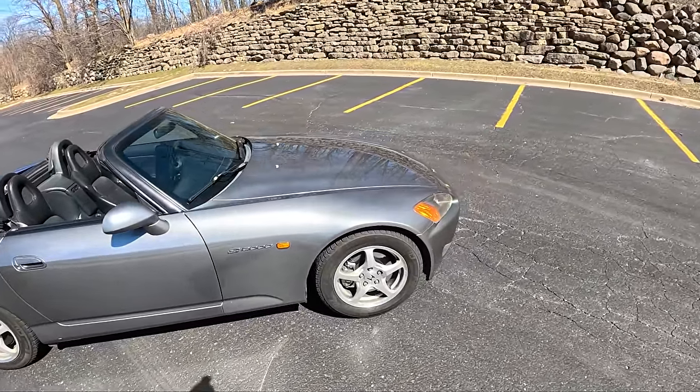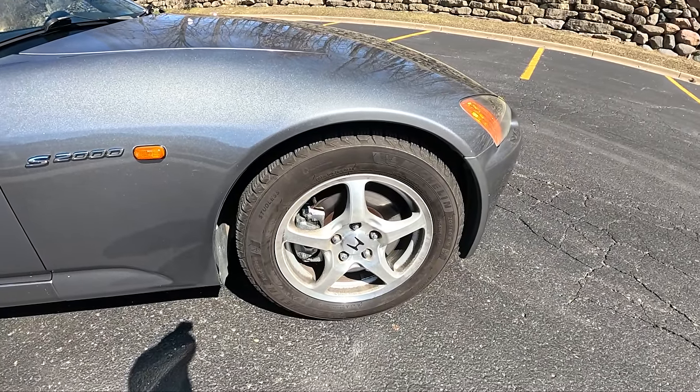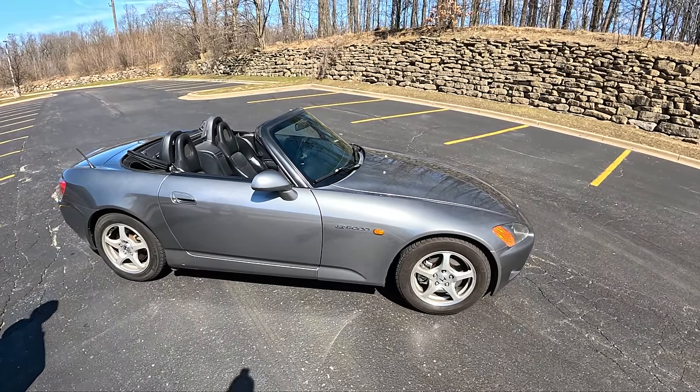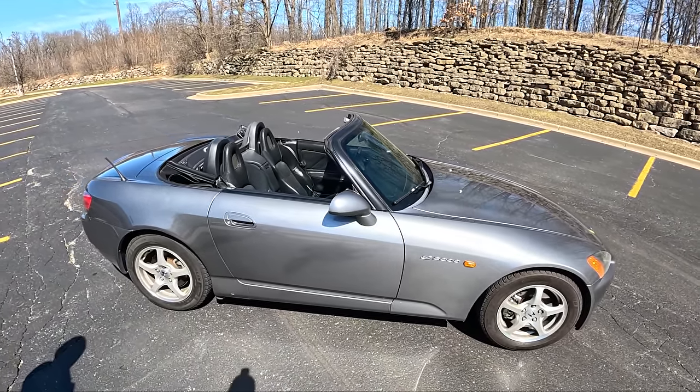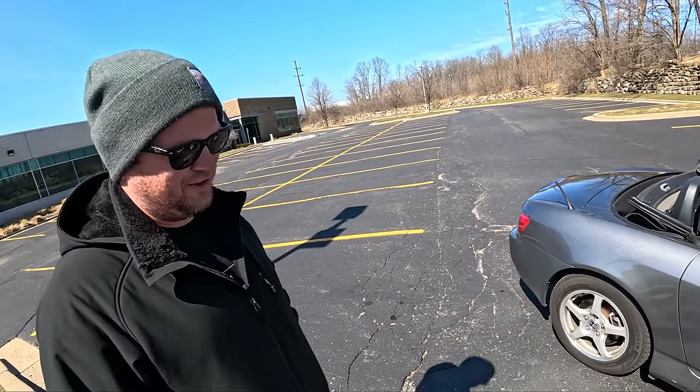We're still on Michelin X-Ice snow winter tires, which are just screaming for traction in today's 55-degree weather. We're going to be putting the RE71RS tires on here next week, so we'll finally have some grip.